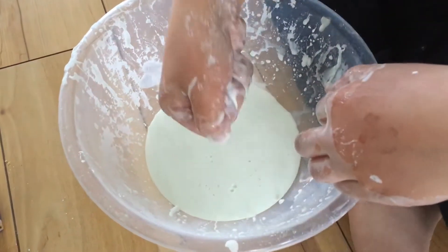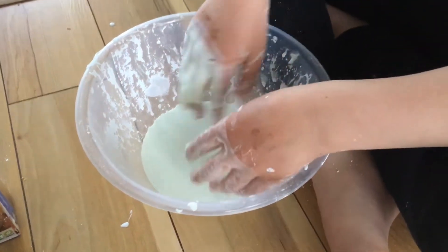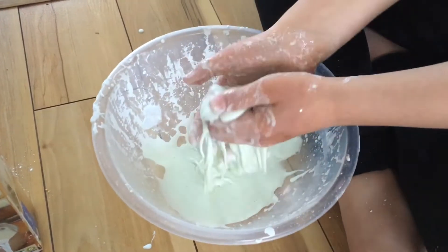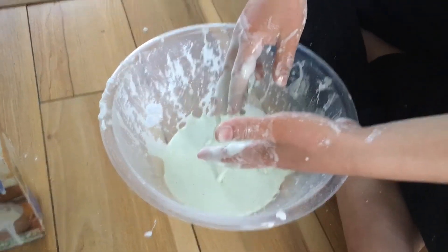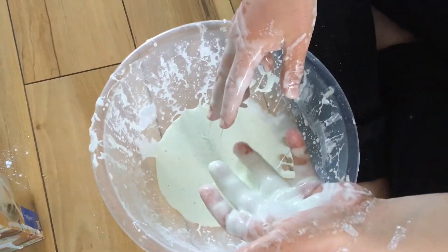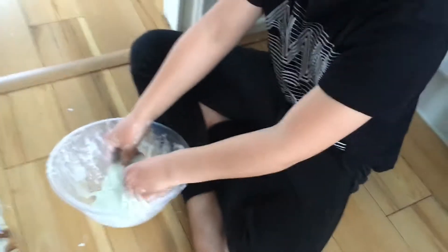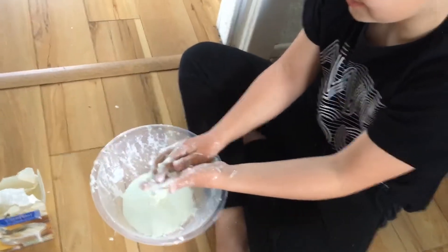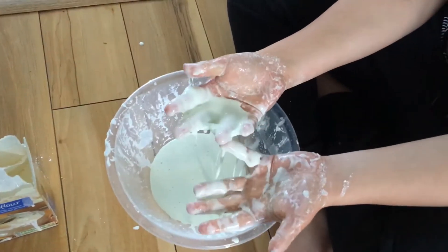It's solid and then it's liquid. And can you pick it up? And show us it that way. It's so messy though. It's messy, so this can be solid. So show us it in a solid bowl. It's so hard though. So it can go solid and then it goes into liquid.